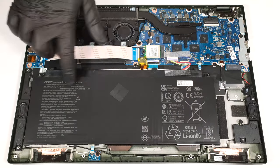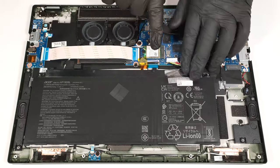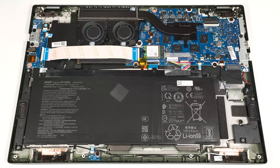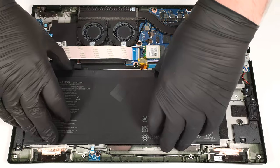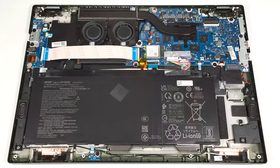This device has a 54-watt-hour battery. Unplug the connector from the motherboard in case you want to upgrade the components or clean the cooling. The battery itself is hard-glued to the base, and it feels flexible when we try to detach it. Removing it appears to be risky.